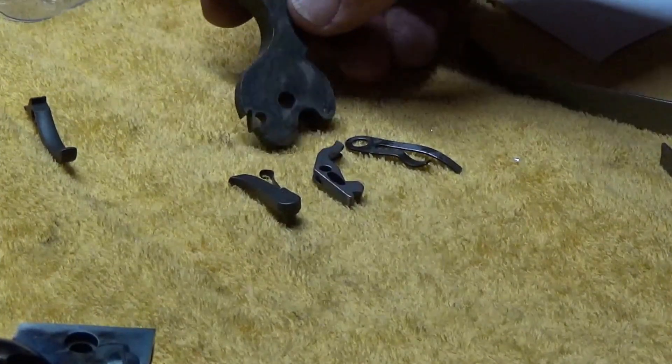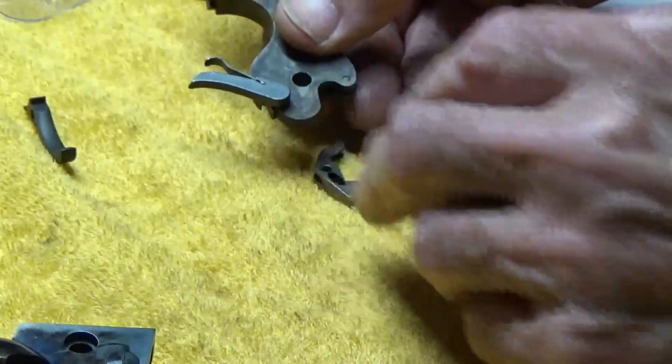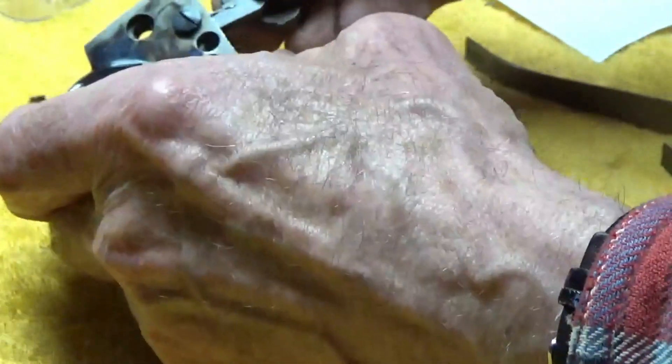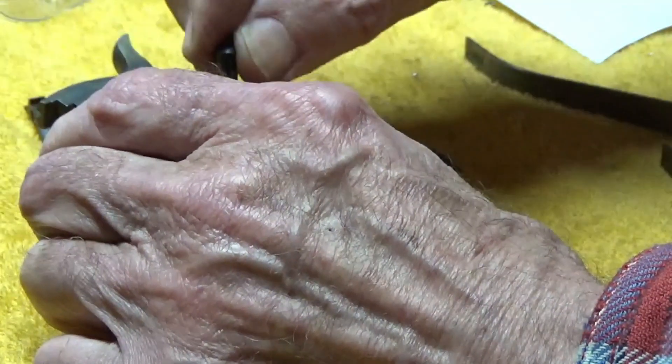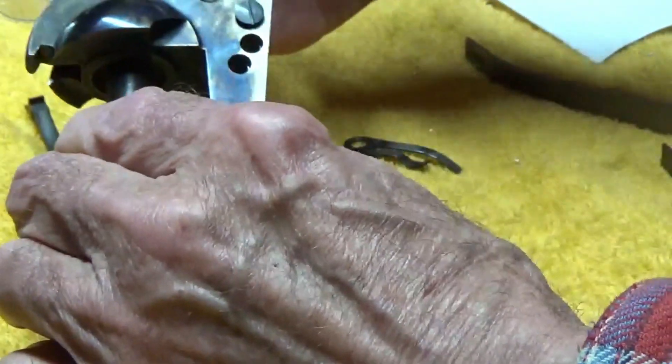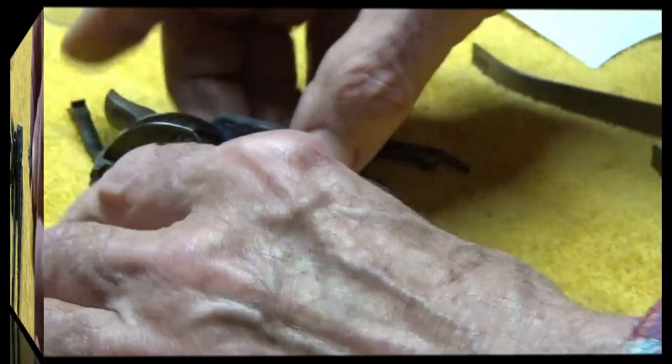I'll start by putting the hammer back in and attaching the hand onto that. It goes in that hole there. I've taken the cylinder out and the barrel off because otherwise I'm trying to ratchet the hand up against the notches in the cylinder, which makes it tougher to put in. So we'll put that up against the side of the frame, slide that in, and then drop our bolt into that slot. Just checking to see if that functions - I'm looking inside and I can see the hand is coming up.